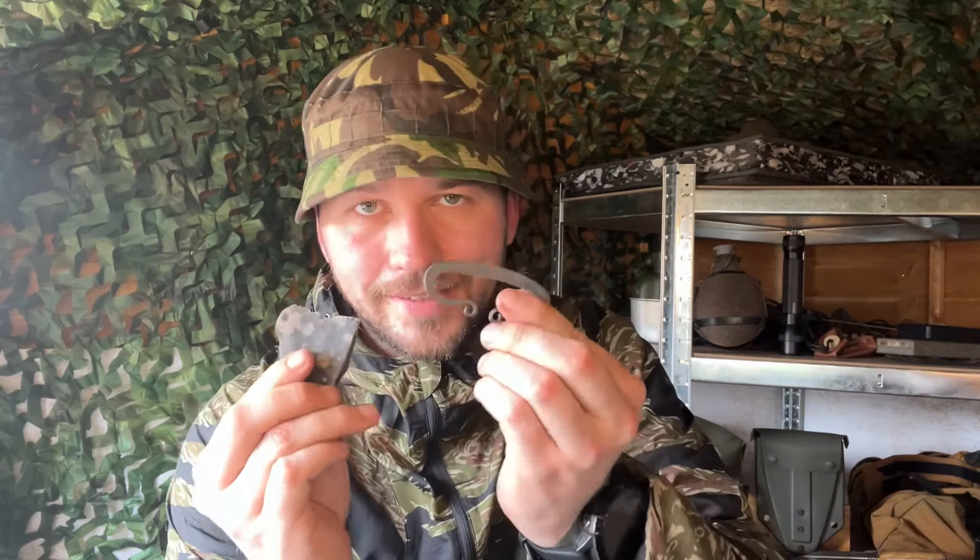We are now going to move on to the flint and steel. This here is a piece of flint — it's a stone found in nature, and that is what they used to make arrowheads, spearheads, axe heads, and any kind of tool back in the Stone Age. When the Vikings came along, they were able to manipulate iron ore into solid pieces of iron, and that's where this came from. This one is a titanium steel, however back in the Viking days they would have had iron ones.